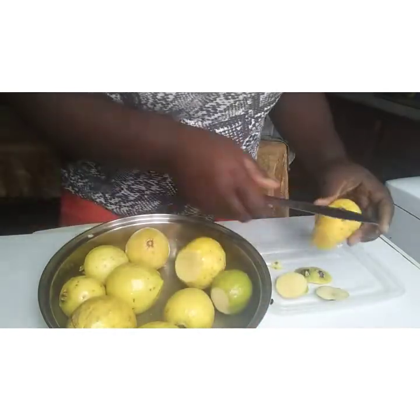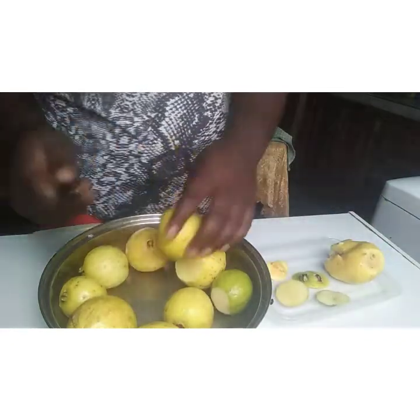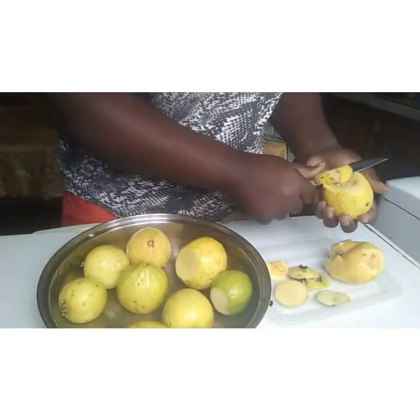I want them well, well overripe — just remember, well overripe — to get the best results.